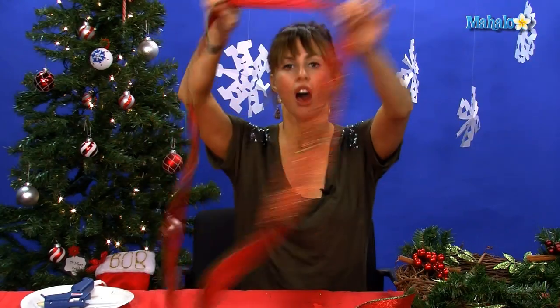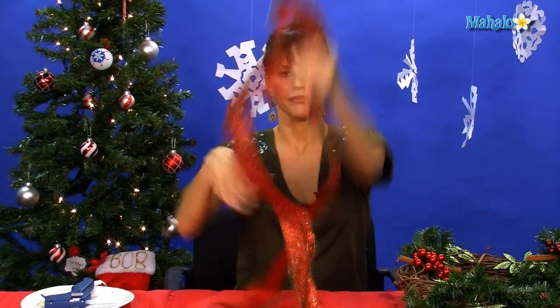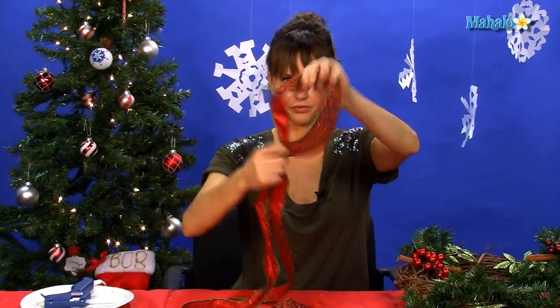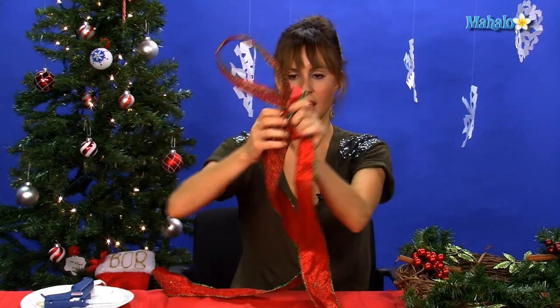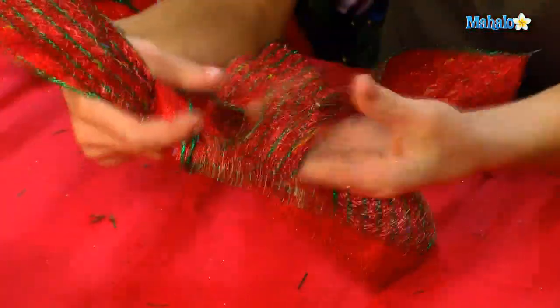Now we're going to do a big bow at the bottom. A homemade bow is always better. You want to get a big, huge piece of wire-edged ribbon from your craft store. To make a gigantic, beautiful bow, fold it in half, then take one side and put it in a big ear — a big loop. Take the other side, wrap it around, and when you have a hole, push the other loop through the hole, just like you're tying a shoelace. Pull them both tight and you'll see you get a big bow.